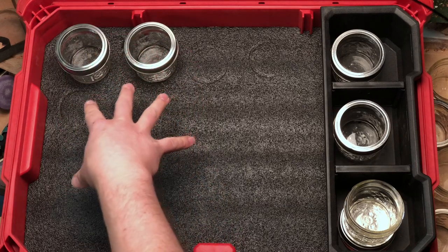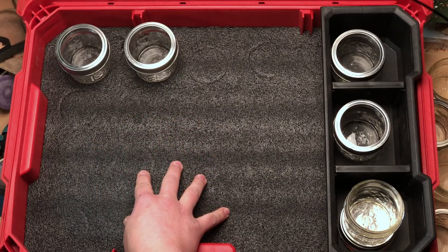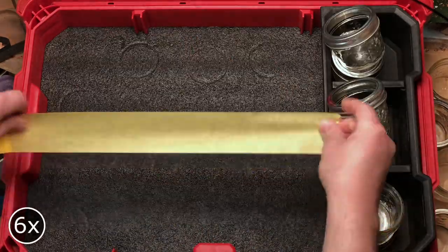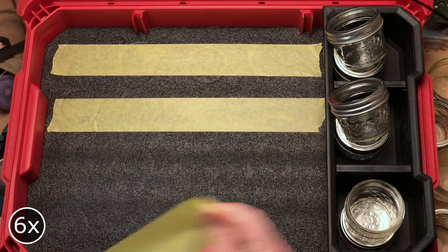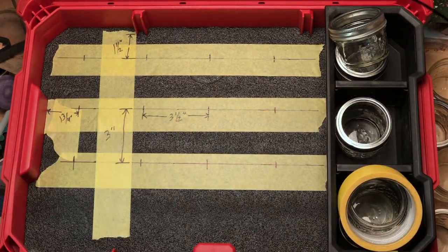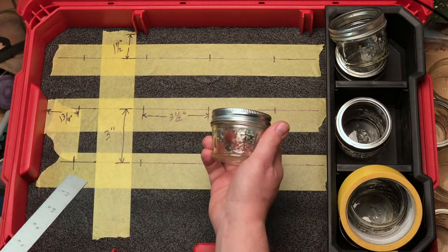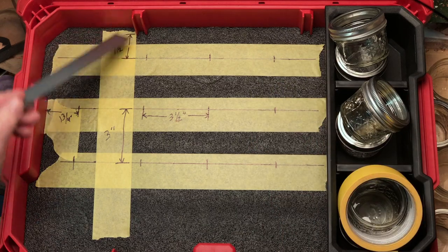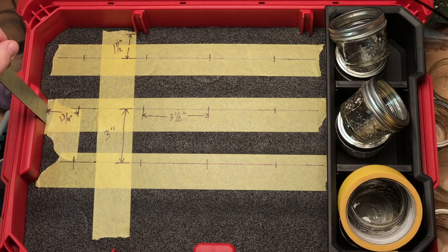I've determined ahead of time what the center-to-center distance needs to be, but trying to use a black magic marker on this black Kaizen foam does not work very well. So what I'm going to do is put down some painters tape and put the markings on that. What I've done here is lay out the center marks for the 12 jars like this — one and a half inches off the back dividers, and one and three-quarters of an inch over from the side.